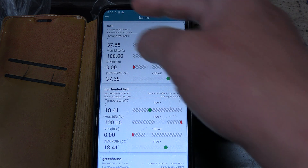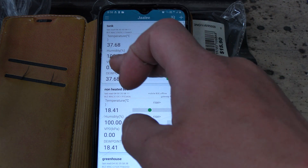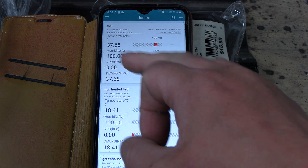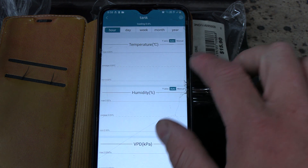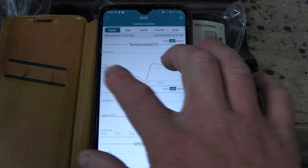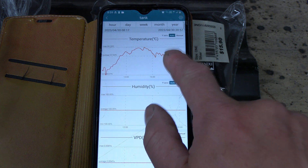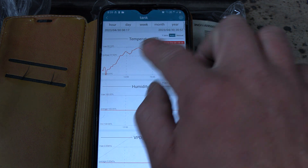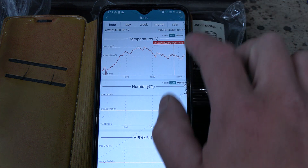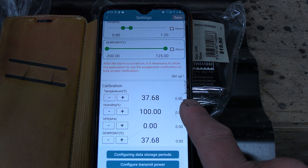So it's a day later now, 9pm. The water tank has been maintained at 37.5 degrees on average — maintaining that at the moment, as you can see here. About 37.5. Once again this is real data — I haven't calibrated it, it's at zero.